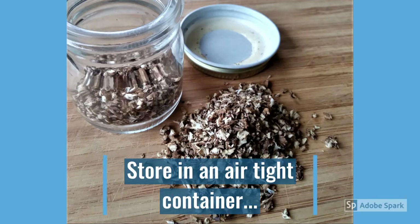Once your roots are dry, you can store them in an airtight container to keep them dry. A clean glass jar with a lid that has a rubber liner works great. If your roots are fully dry, they can be stored for months — usually enough to get you through until next spring, when you can resupply your pantry again.